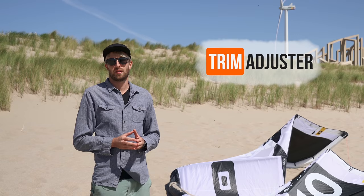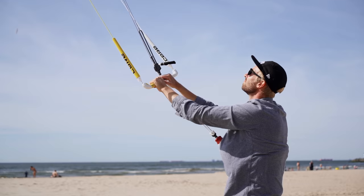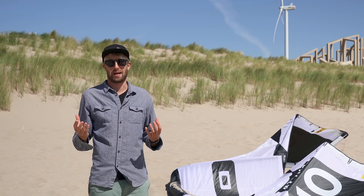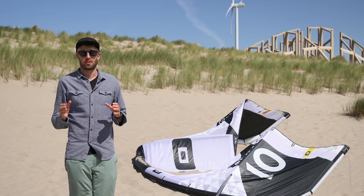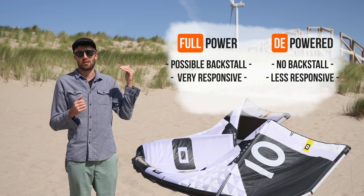But first of all, let's talk a little bit about the trim adjuster on your bar. Usually you would use this to power up the kite or depower the kite when the wind gets really strong. But you can also use it to fine-tune the kite to the right trim adjustment in the wind conditions you have. This depends on the discipline you're riding and on the wind conditions. Usually what you're fighting between is a kite that doesn't back stall because it's too powered up.